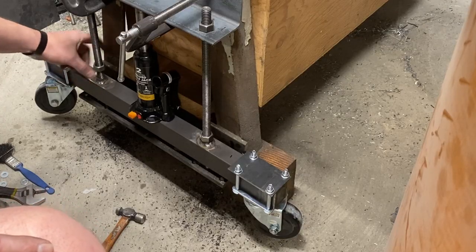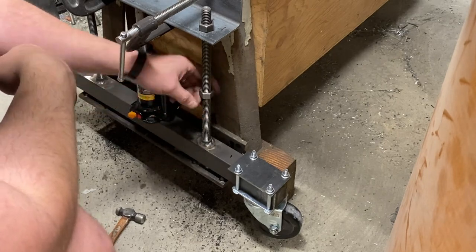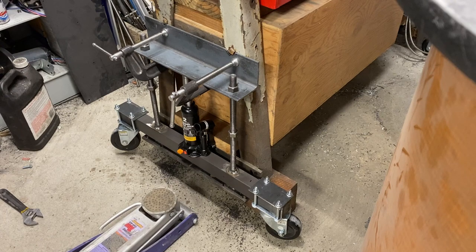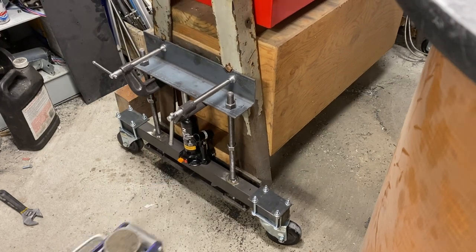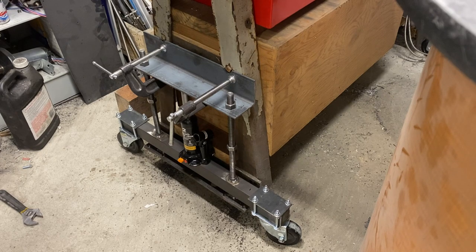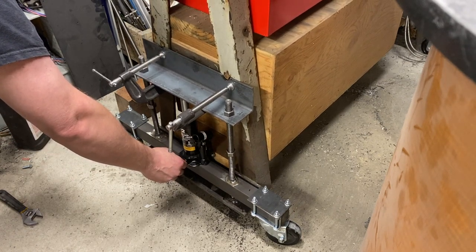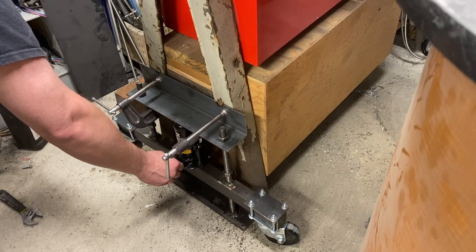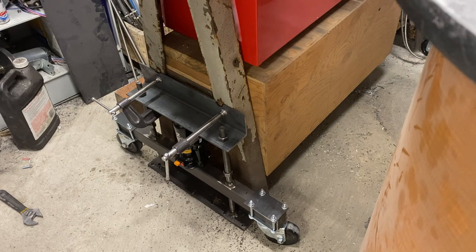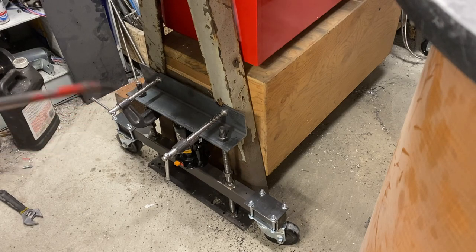I lower this down. All I have to do is close my nuts on the Acme thread. The weight is back on the casters, and then we're going to let it down slowly. The jack is holding it. I could tighten the nuts down, get it in a locked position, and be able to move it around. But what I really want to do is set it down on the ground. We're set — the lathe is firmly down to the concrete, we're no longer on the casters. I've confirmed that this top mounting location works, so I'm going to go ahead and drill those holes and get it mounted in place.